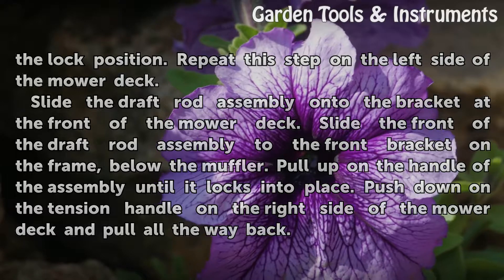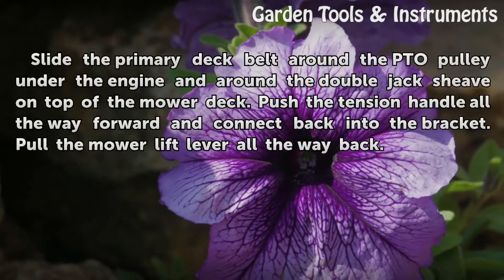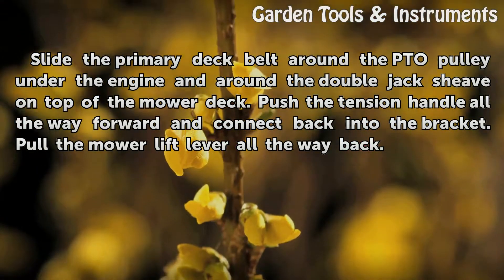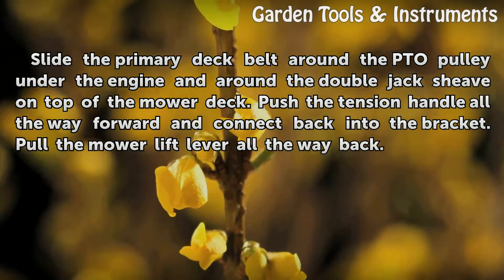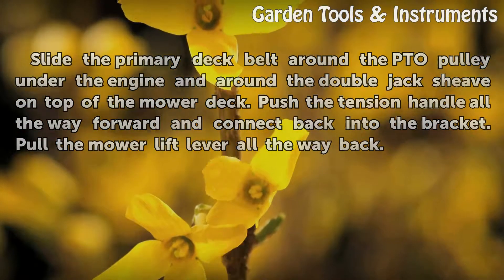Push down on the tension handle on the right side of the mower deck and pull all the way back. Slide the primary deck belt around the PTO pulley under the engine and around the double jack sheave on top of the mower deck. Push the tension handle all the way forward and connect back into the bracket. Pull the mower lift lever all the way back.